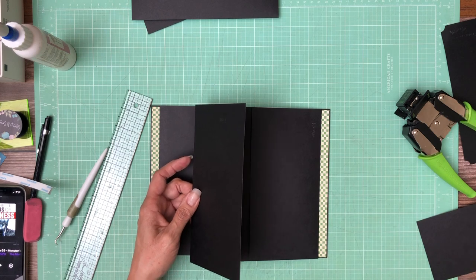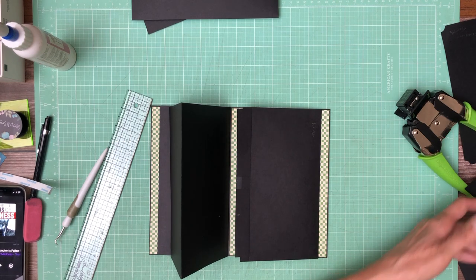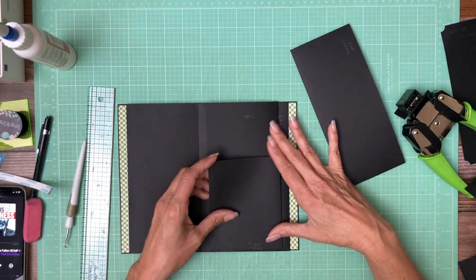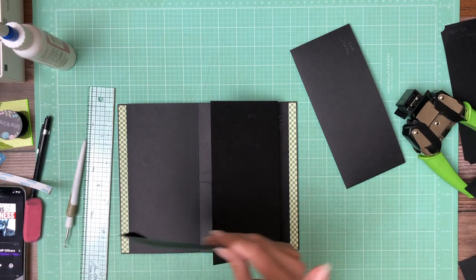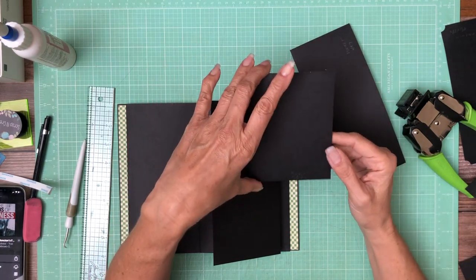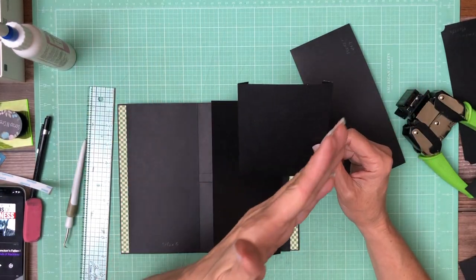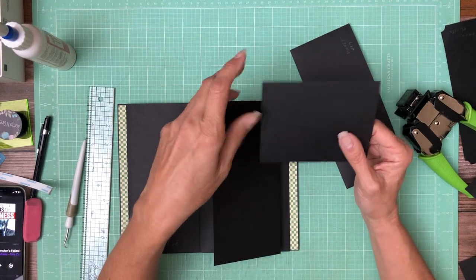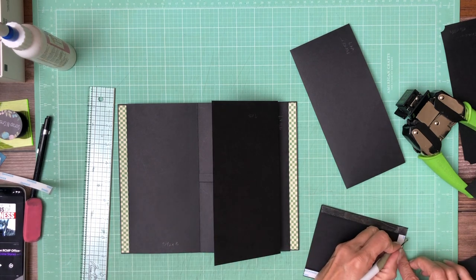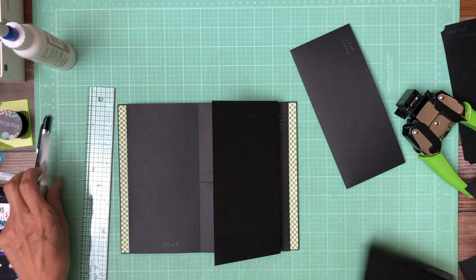This goes like this. We still have one more — actually two more pockets. On the very top we're going to have a pocket — this is 5 inches across by 5 and a half inches tall. Place it in your scoreboard, 5 inches across the top, score a half inch and 4 and a half, rotate it 90 degrees and score a half inch. This is going to go flush, edge to edge, on this part of the flap.